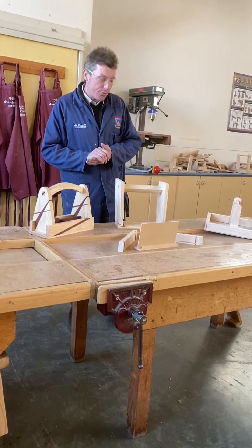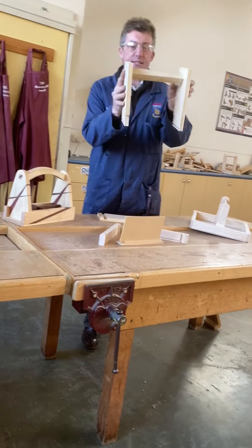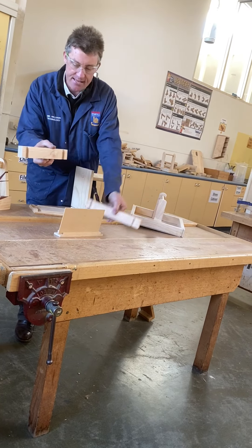Various different joinery methods to actually make a professional model could be explored, such as these rebated joints and various ways to mount everything together using joinery methods.